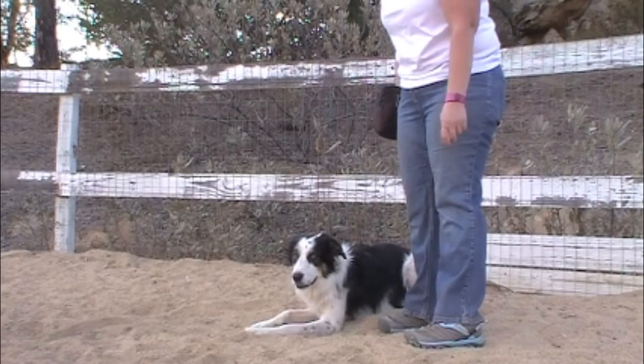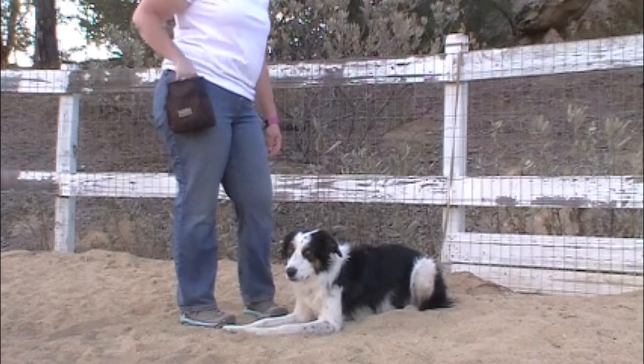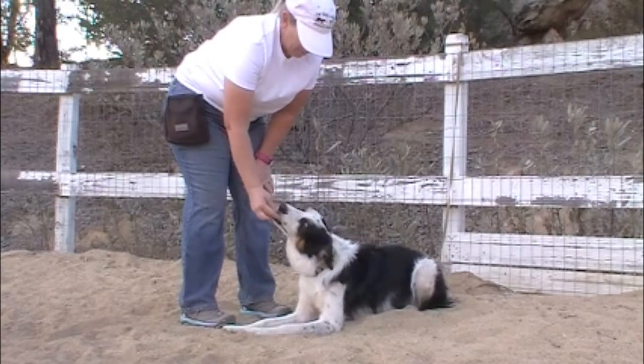Remove your dog from the tether if you are confident he will not run off while you are practicing the run to dog collar grab. As your dog is off leash in a secure environment, run to him and grab his collar.